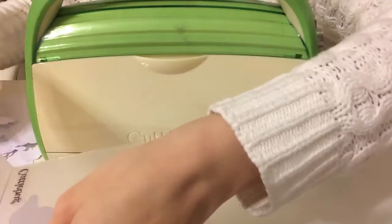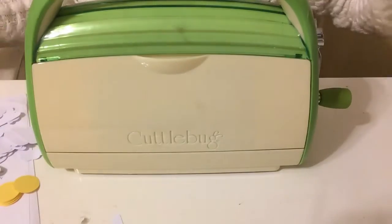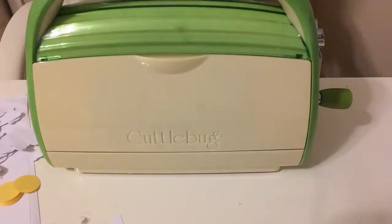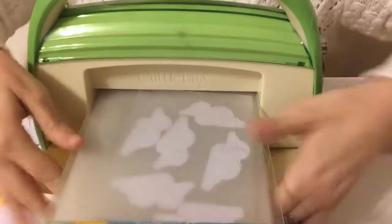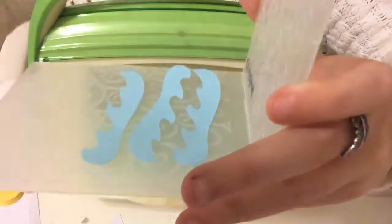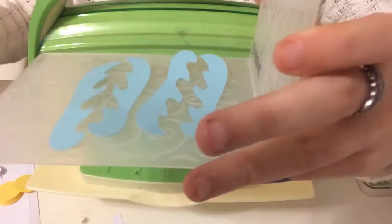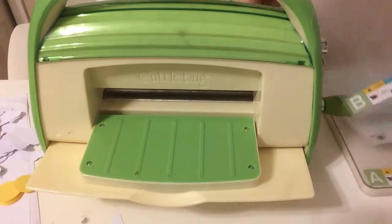To add some pizzazz to these clouds, I'm adding the Swiss Dots Cuttlebug Embossing Folder to them. I wanted my little mouse to be floating in the water, so I also cut some waves from my Cricut. In the video you'll see I only used one wave, but I did end up adding two — I thought it just needed two. I'm also embossing these with a Swirl Cuttlebug Embossing Folder.